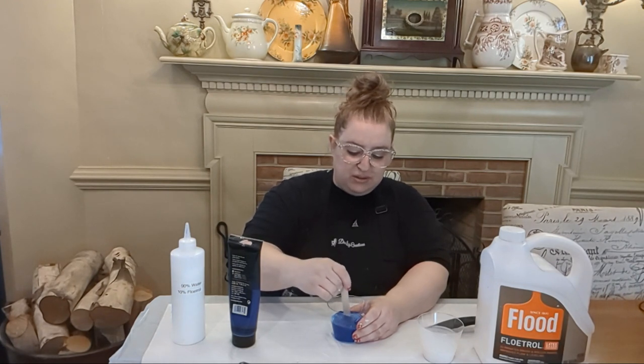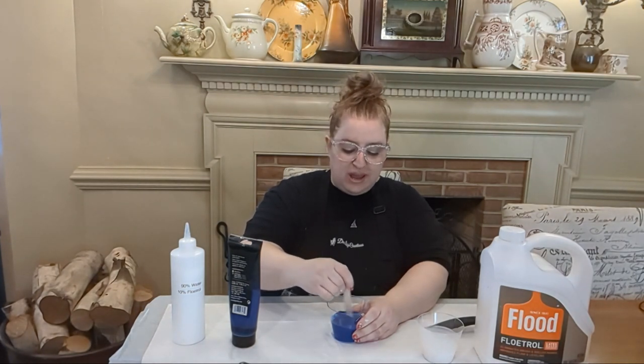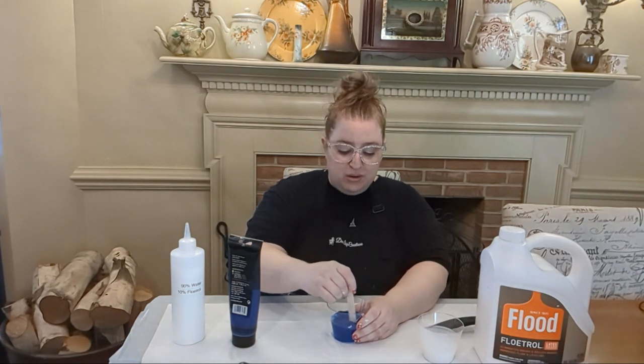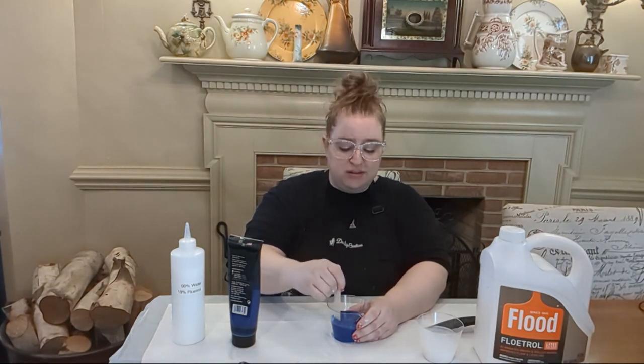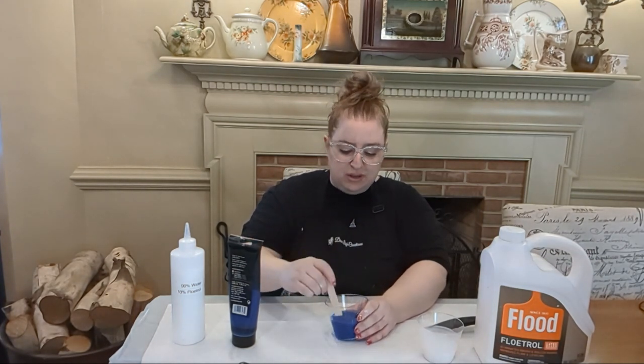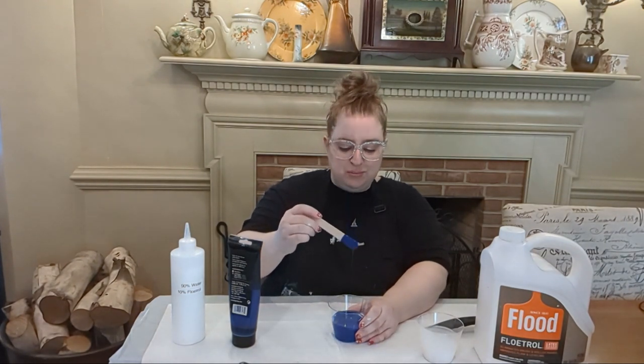Again you want to mix it thoroughly. If you make your paint too thin it's not a problem — you can add more of the tube paint and it'll thicken right up, whereas adding water thins it out. You don't want to use too much water as it will break down the binders in the paint. But I think we're at a very nice consistency now. They say it should look like warm honey or melted ice cream, but I think those terms are very arbitrary.